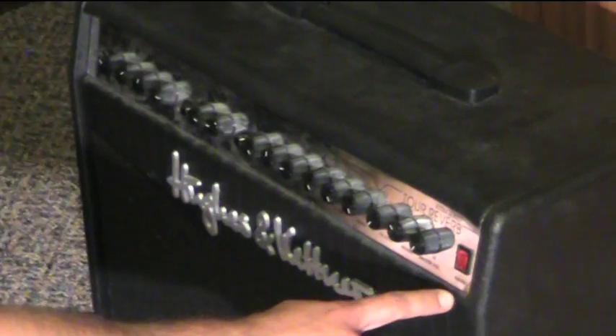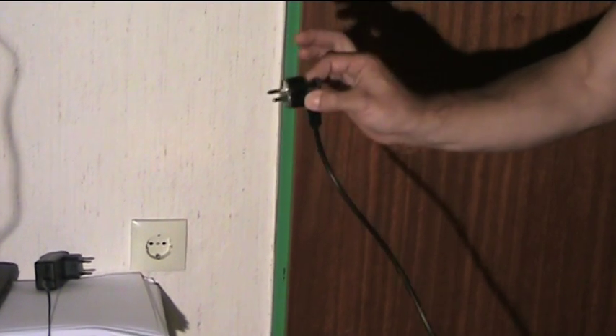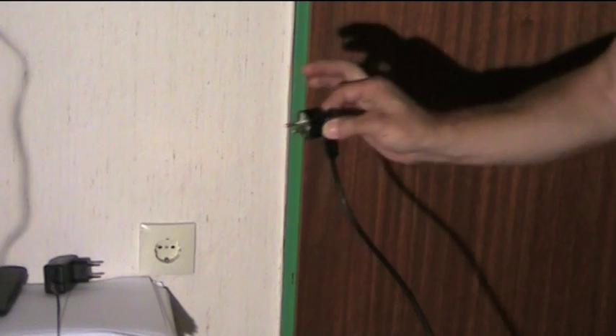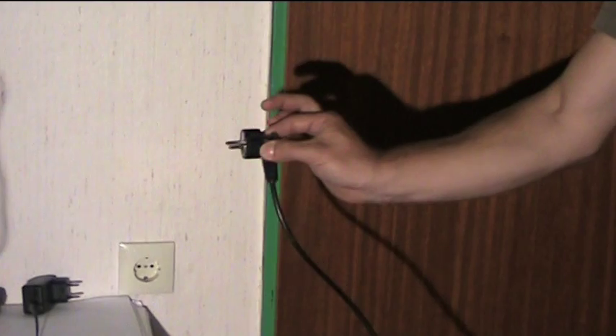Before you try to switch your amp on, make sure it's switched off. First step, the power connection. Take the power plug with your pointer finger and thumb like this and move your hand forward. Practice it a few times until you feel comfortable.